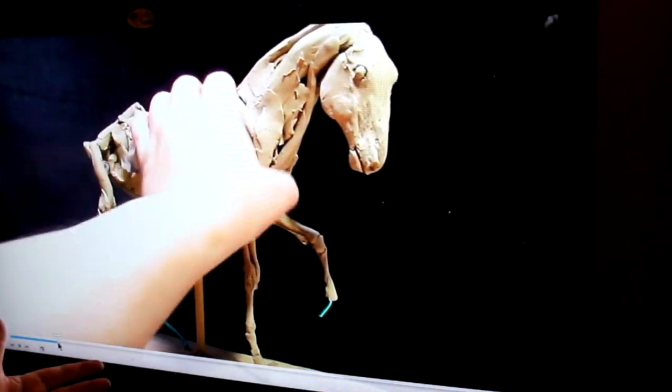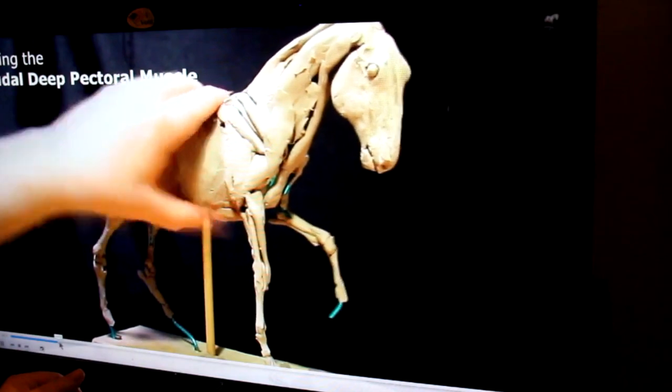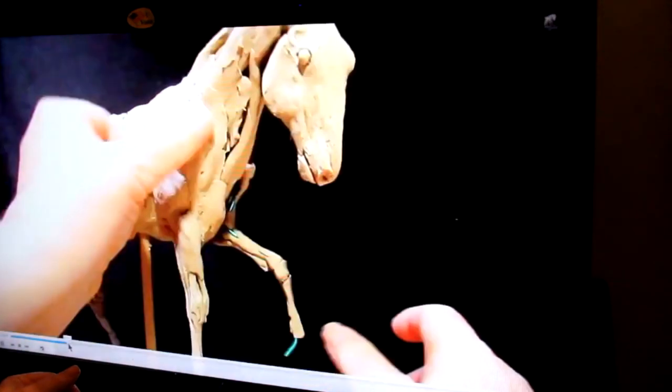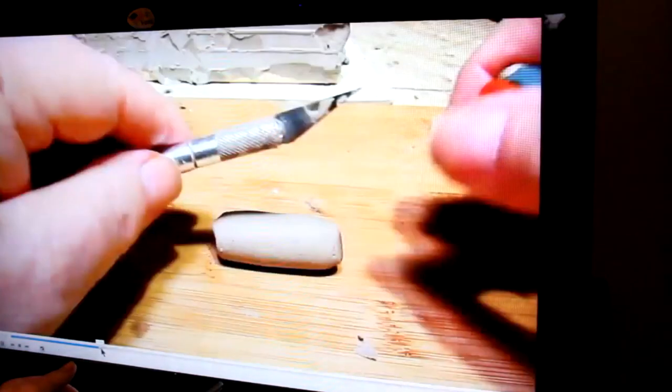I don't know the name of all the muscles, but maybe you'll learn them and maybe I will as I look at these names. Just working on the muscles, adding them to the horse's anatomy. I'm not really paying much attention to detail right now — I'm just blocking in the muscle masses on the skeletal structure.